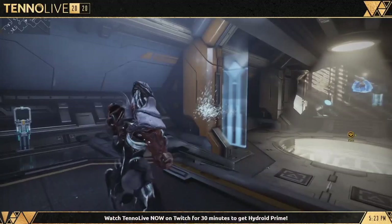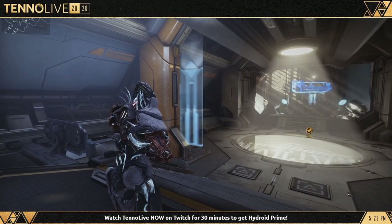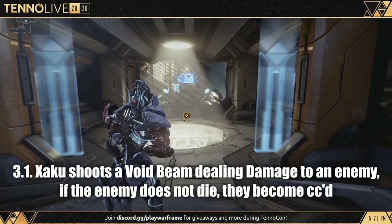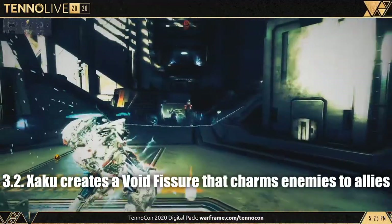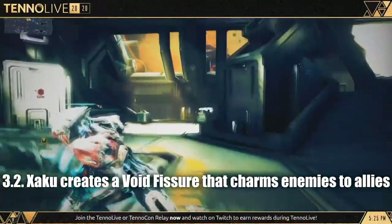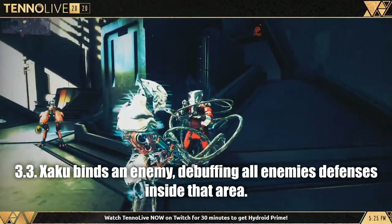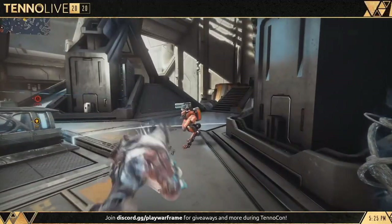His third ability is actually a three-part ability. The first part, called The Lost: he shoots a void beam dealing damage to an enemy, and if the enemy does not die, it becomes stunned. The second, Accuse: Zaku creates an AoE radial fissure which charms enemies, similar to Revenant's Enthrall. And the third, Gaze: any enemies in range take a reduced resistance debuff, weakening them, whilst void-like vines wrap up a target.